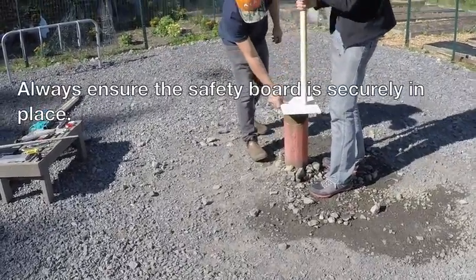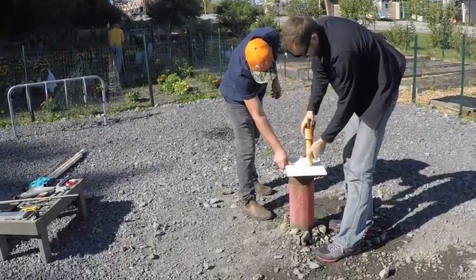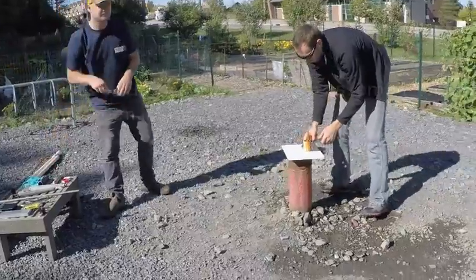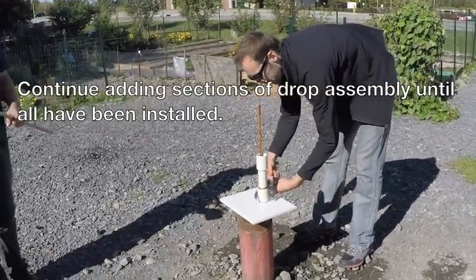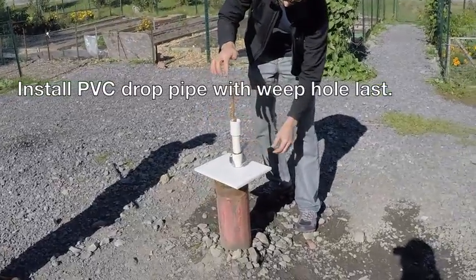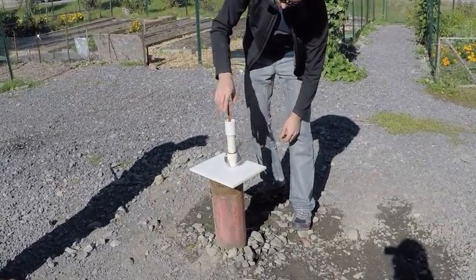When dropping the section down into the well, always ensure the safety board is securely in place. The coupling is larger than the slot so it will stay, but you may want to use locking grips for added security. Keep doing the same process over and over again until you've reached your installed depth, using the installed PVC drop pipe with the weep hole drilled in it last.